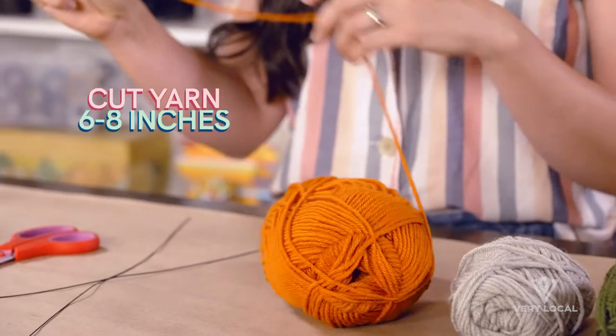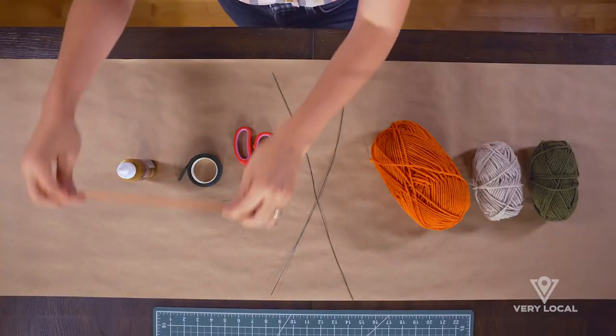So the first thing I'm gonna do is cut a small piece of yarn about six to eight inches long and I'm just gonna set that aside.